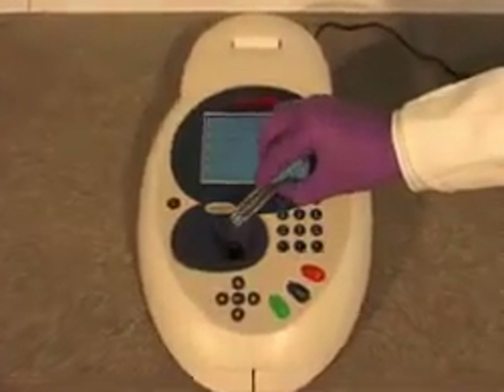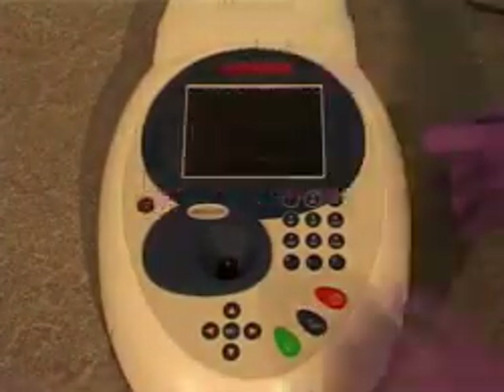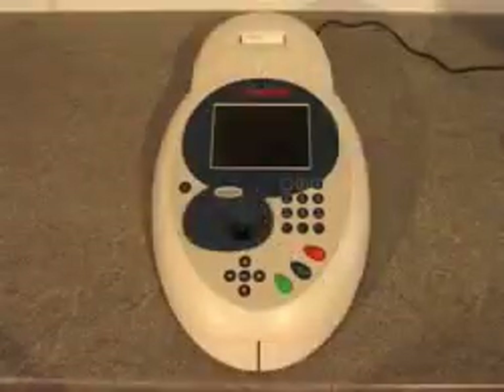The BioWave 2 is designed to withstand the rigors of the laboratory. Any spillage in the cell holder is contained, and the holder itself is easily removed for cleaning.